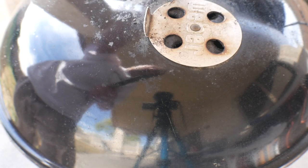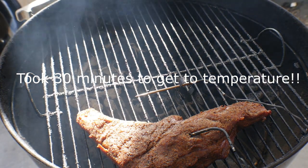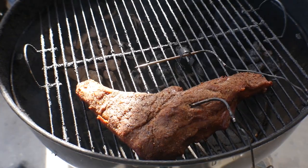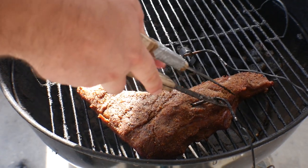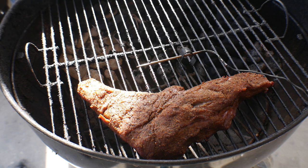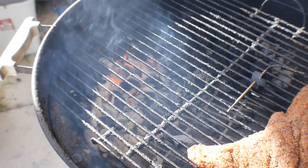We've reached an internal temperature of 112 degrees. I'm gonna go ahead and take this probe out and set it aside. I'm gonna let the coals on the opposite side heat up and then give this thing a nice sear. See you in a minute.